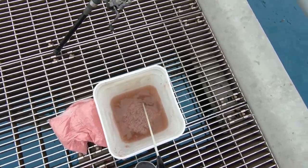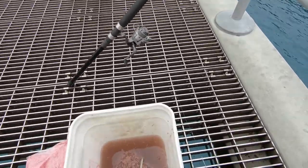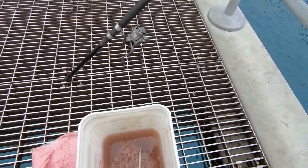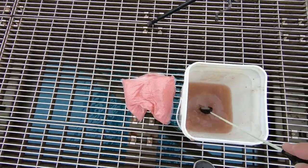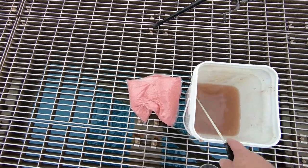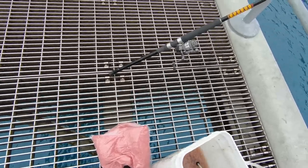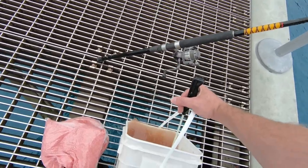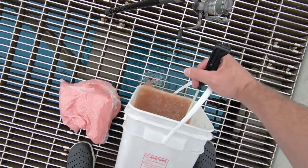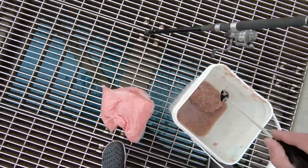Not yet, boo boo — I know you want to fish, but we've got to set this up first. You want to dump out some of the water because you don't need that much in there. As I dump it out, some of the shrimp will come out too and the fish over here will go crazy.